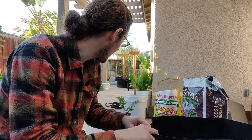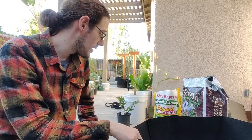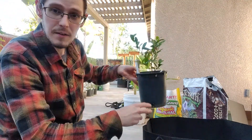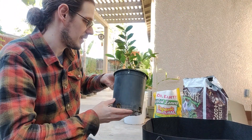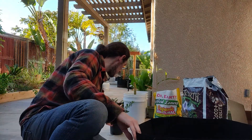I'm going to be repotting my Camellia sinensis plants today — my tea plants. They are right here. They're outgrowing their little pots, so I'm going to be putting them in bigger ones.